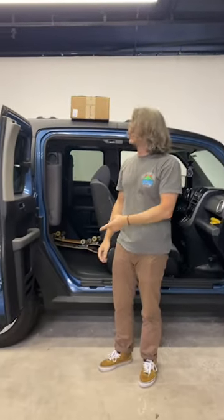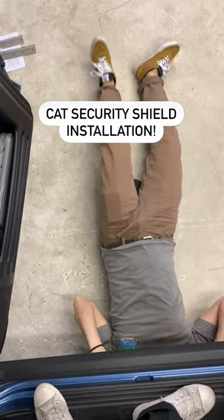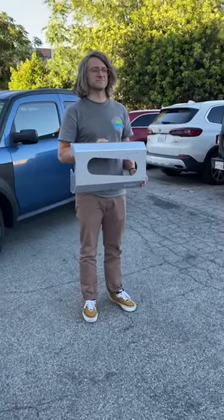Hey, my name is Scott and this is my 2008 Honda Element. Today we're going to do an install of a CAT security shield I got from Car Park.